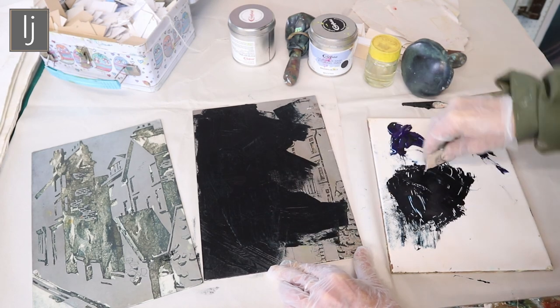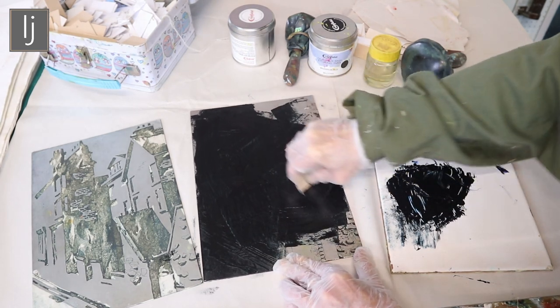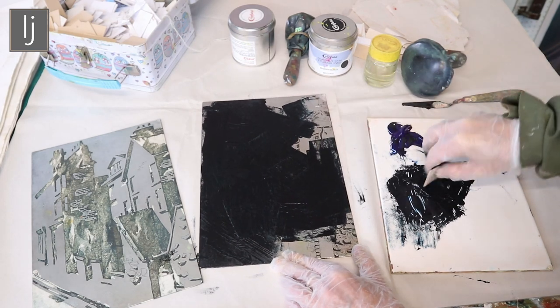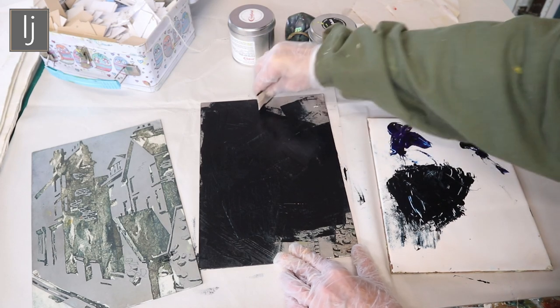The first inking never comes out particularly well — it depends how well you ink it up really — because the plate is not yet primed with the ink.